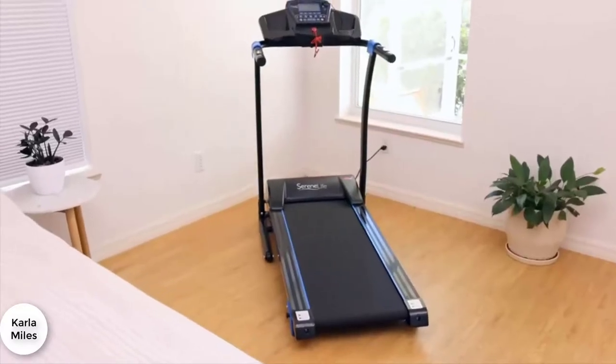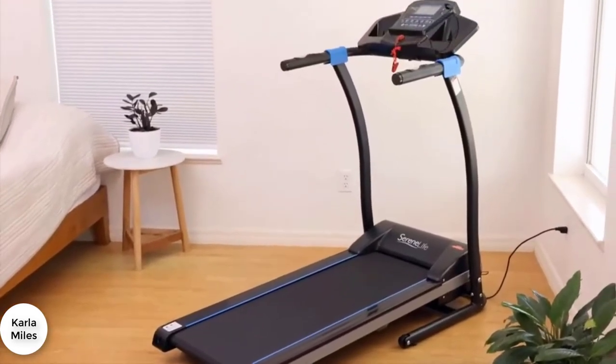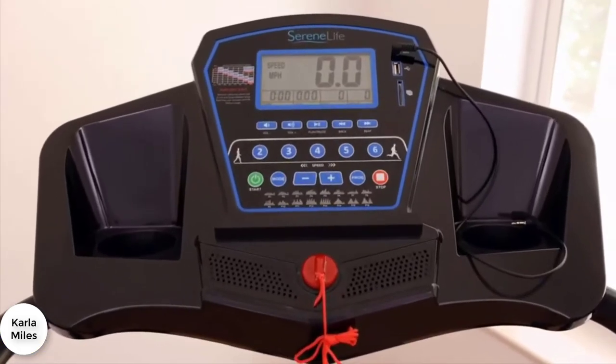When it's time for health and fitness, it's time for a Serene Life treadmill. It's the perfect solution for a wellness routine right in the comfort and safety of your own home.